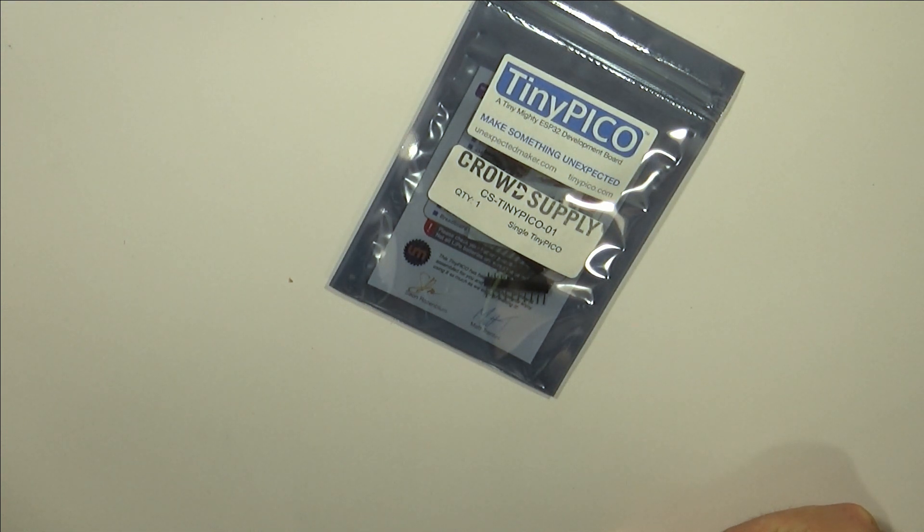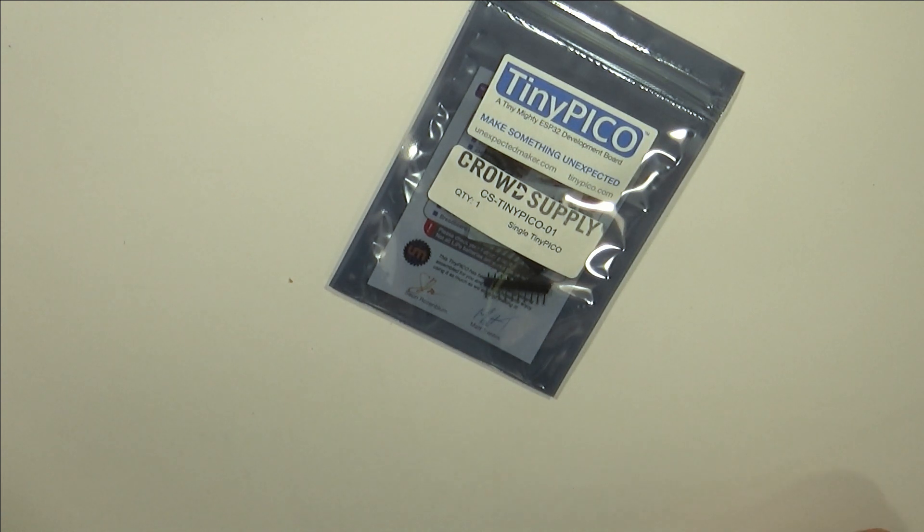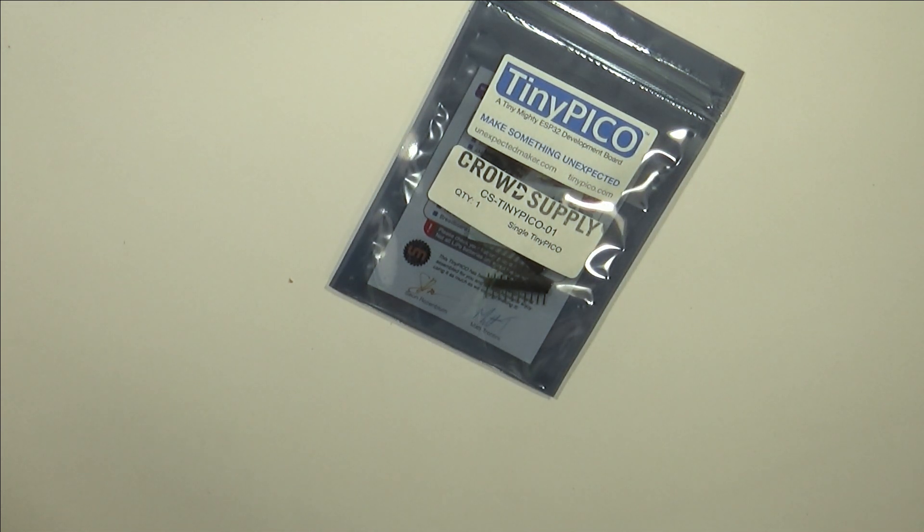I wanted to play it safe to avoid too much extra cost. But looking back at my decision, it wasn't the best. The Tiny Pico came with a lot of different options based on your backing level, but there were some nice packages and I kind of missed out on that. I assume I'll still have my opportunity later.